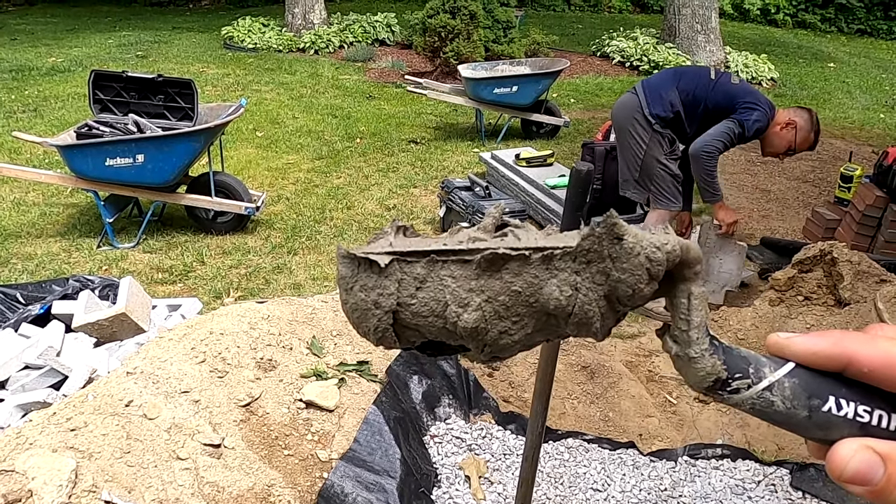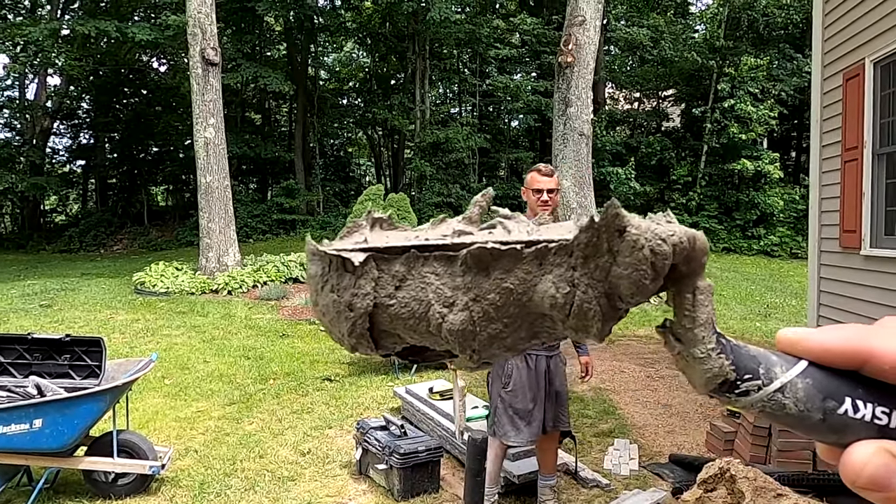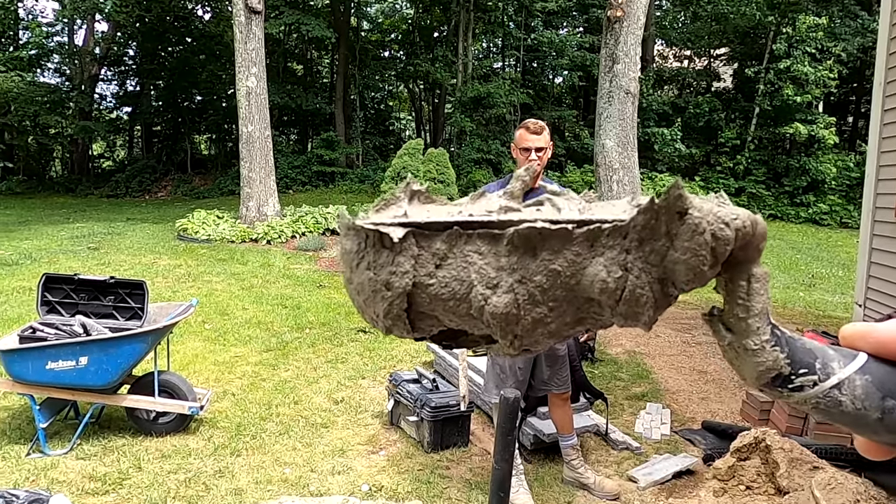Look at that stuff, Benny. Look how sticky that is. Oh yeah. Travels upside down, dog. It's going to be perfect. Yep.